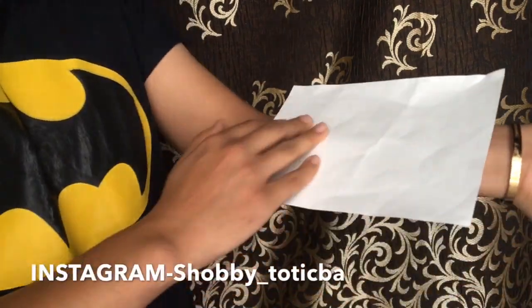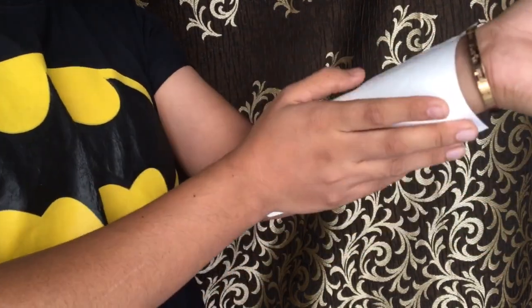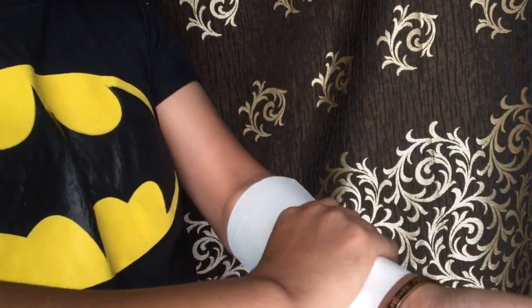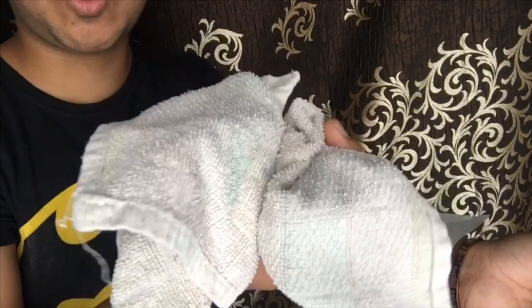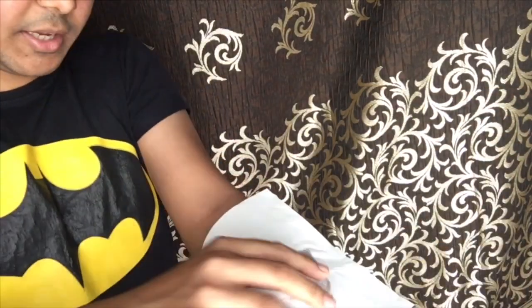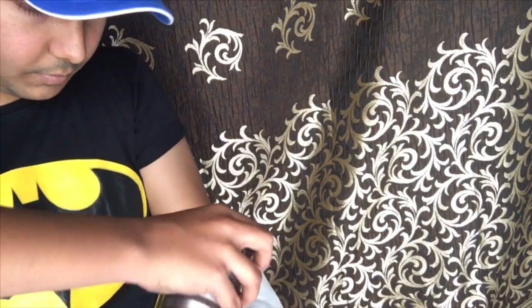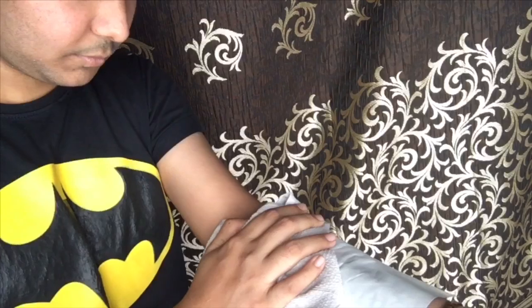I have to take out the backing like this and put it down, then apply water to the back so that it sinks in. Now we have to put it in place so that it will sink in. We have to give it a little bit — about 5 minutes.